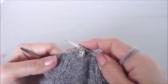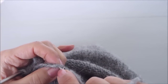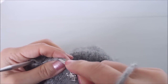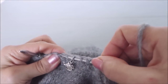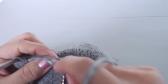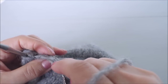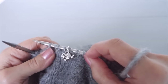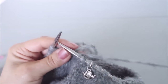That stitch marker marks our new beginning of round. Then we pick up four more stitches: through the two legs, round and through; through the two legs, round and through; through the two legs, round and through; through the two legs, round and through. That's four on one side and four on the other. Then we just carry on knitting.